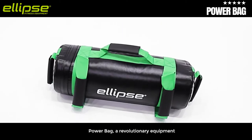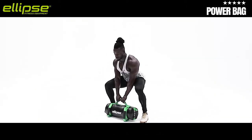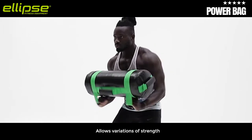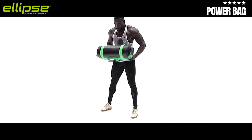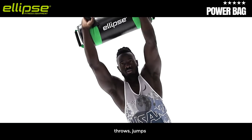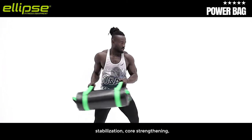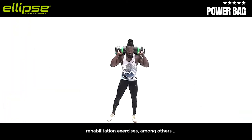Power Bag, a revolutionary equipment designed for functional training, allows variations of strength, agility, and cardiovascular training. It can be used to train weightlifting movements, throws, jumps, stabilization, core strengthening, rehabilitation exercises, among others.